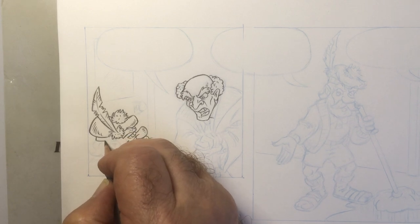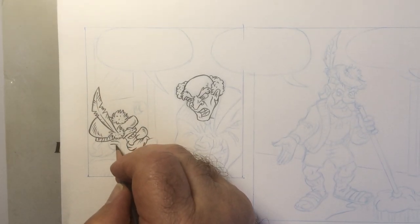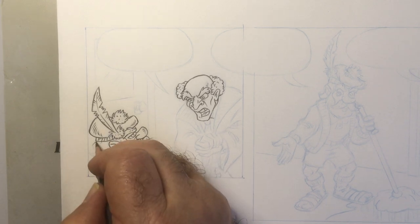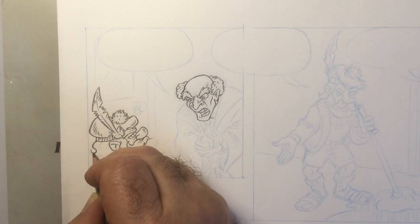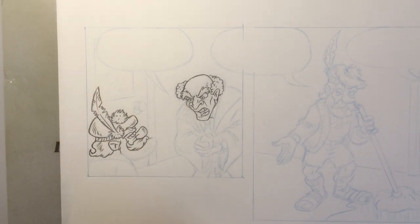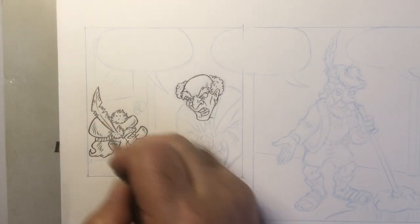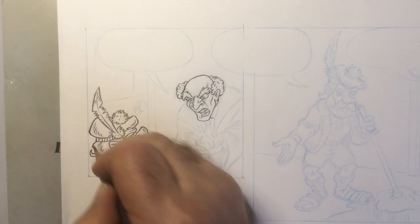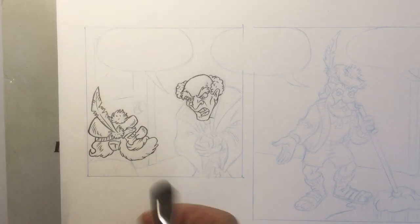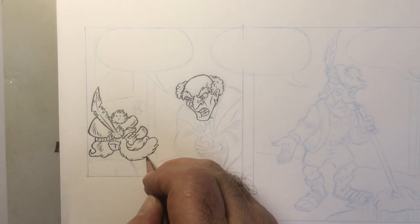You can see I try to use this pencil almost like a brush and an ink pen — that's what I like about cleaning up in pencil: I can erase.